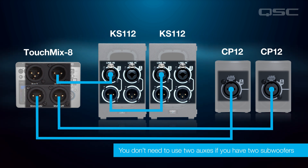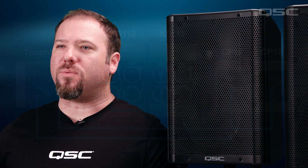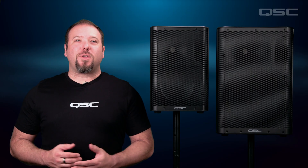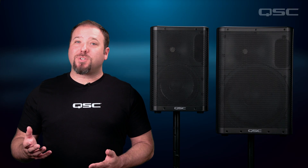In this setup, you still want to engage the crossover to optimize the system to work together. This is a little bit more of an advanced setup, but will give you separate control of both the subs and tops individually. Now that you've got the system wired up and your contour selected, adjust your gain as needed, and you're good to go.